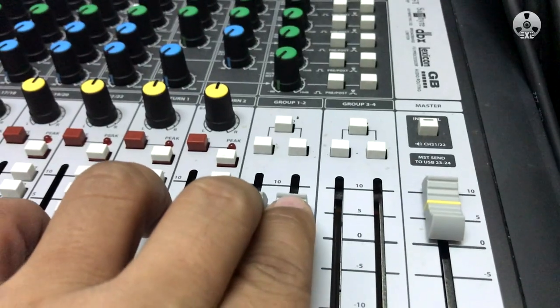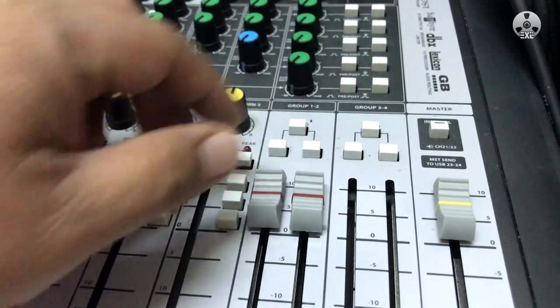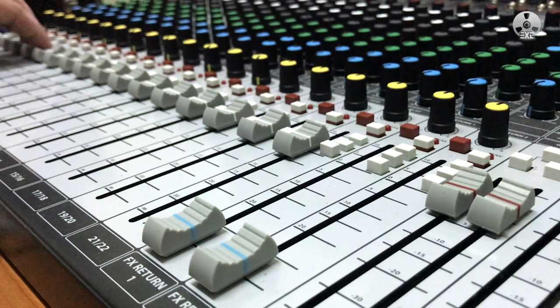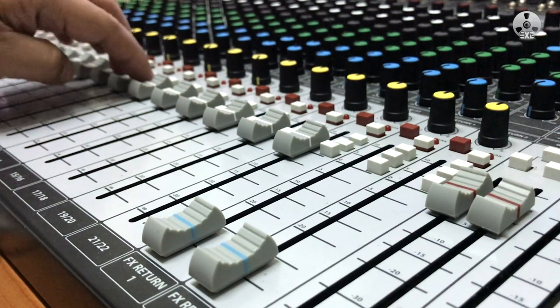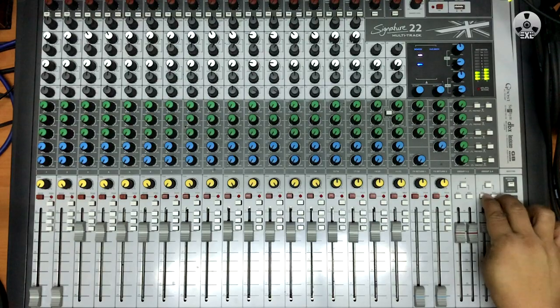This way, whatever is sent to the master, you can monitor it through groups 1 and 2. If you have a second pair of monitors, do the same thing and send a third stereo mix to groups 3 and 4. Again, do not engage the routing switches to the master.